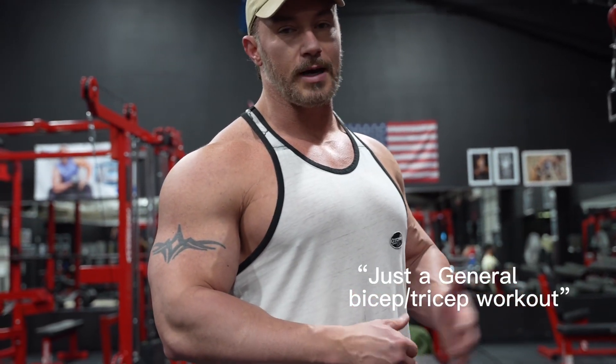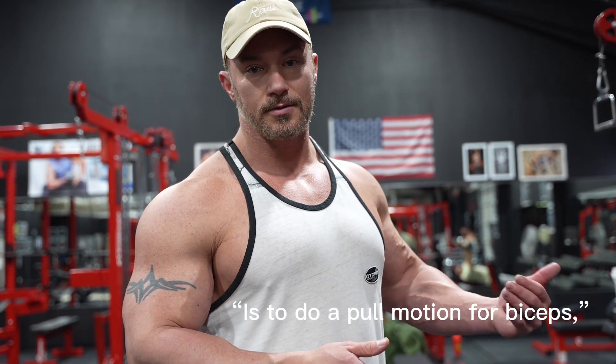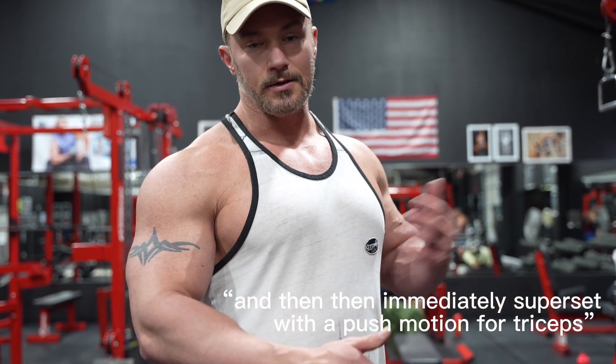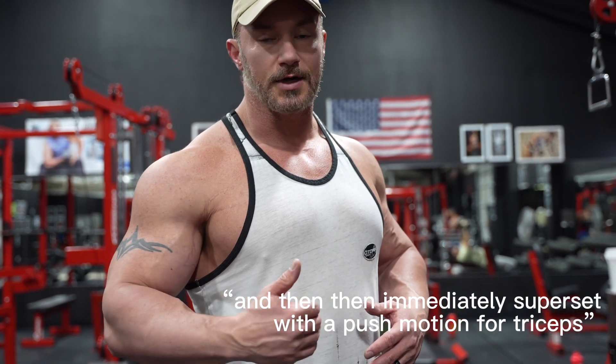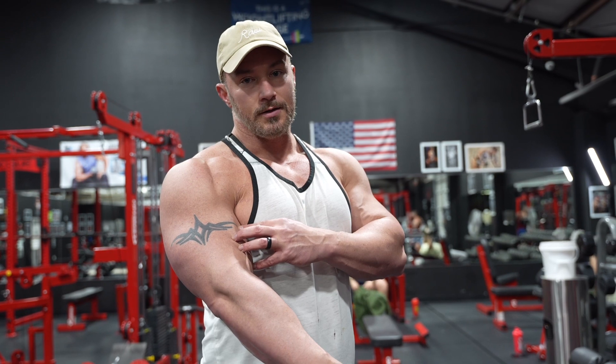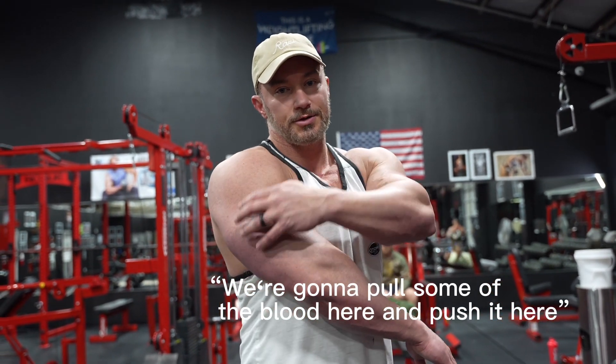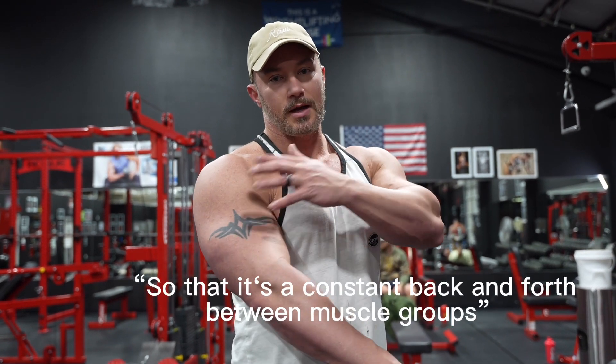Chris and I are training arms today — just a general bicep tricep workout. The way we're structuring the workout is to do a pull motion for biceps and then immediately superset with a push motion for triceps. That way we're pushing blood into one area of the arm, and then with the next exercise we pull some of the blood here and push it there.